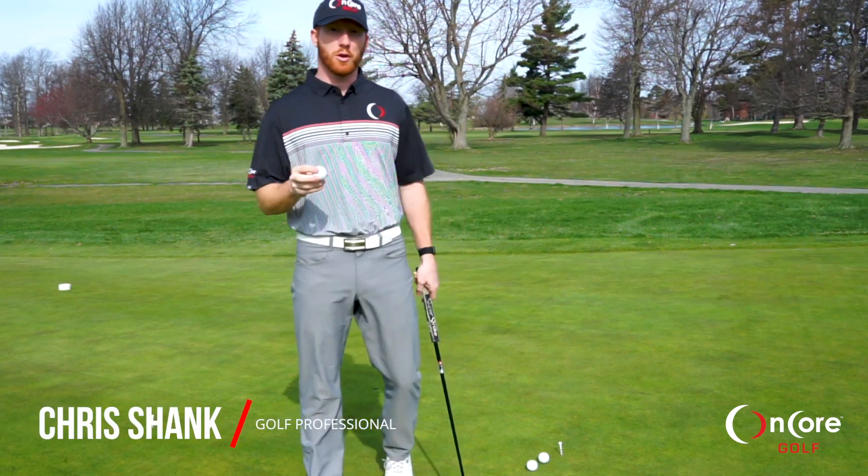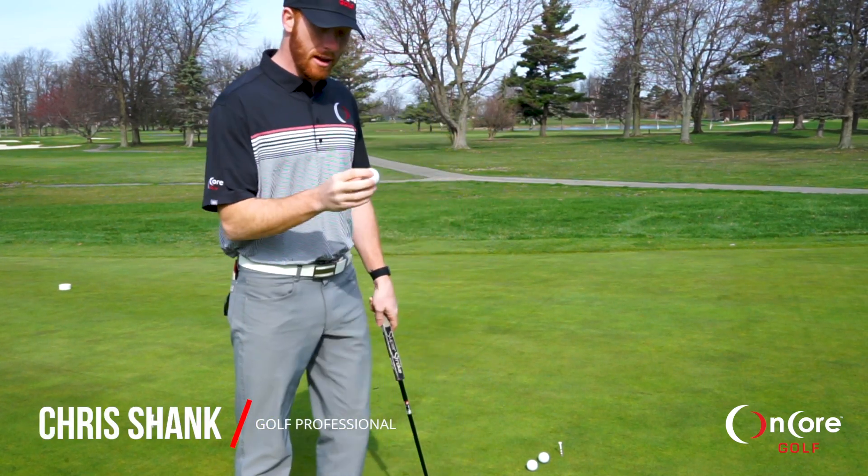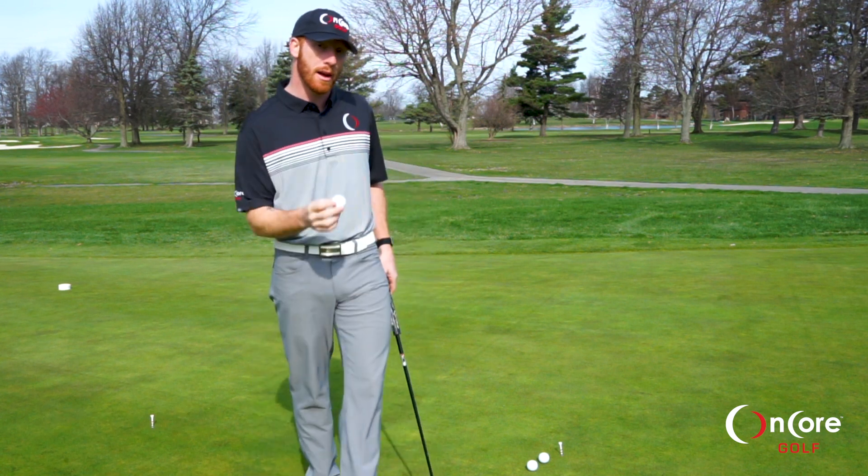Hey guys, it's Chris Shank, Golf Professional, and I'm here with your tip of the day. This one's going to be on putting. I've got the Vero X1, Encore's new golf ball — it's going to be coming out soon.